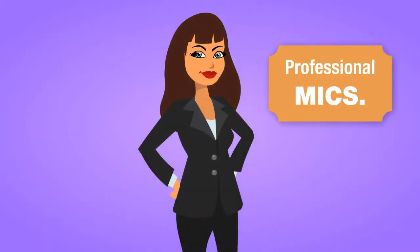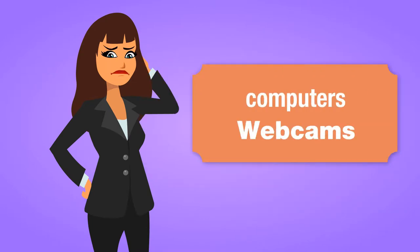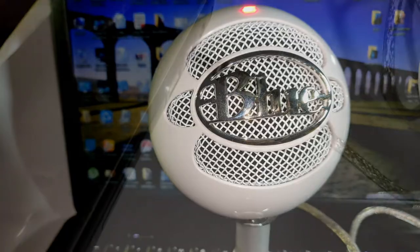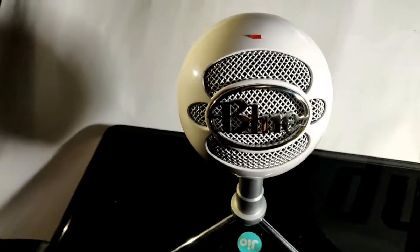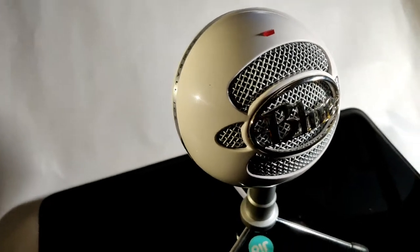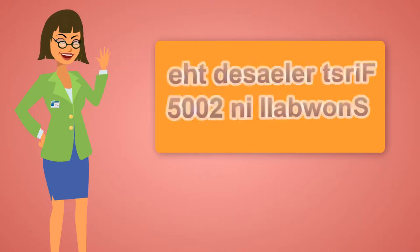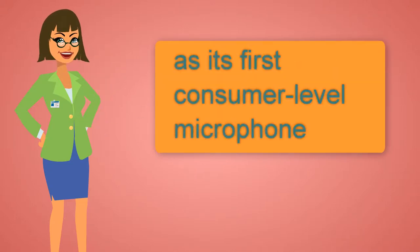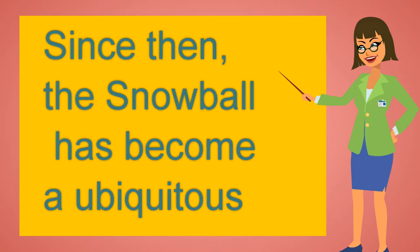To bridge the gap between professional microphones and the cheap mics that come with some computers or webcams, Blue Microphones offers a plug-and-play USB microphone called the Snowball. Best known for its boutique line of high-end studio mics, Blue Microphones first released the Snowball in 2005 as its first consumer-level microphone, priced at approximately Rs 9,000.